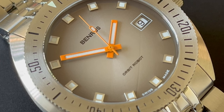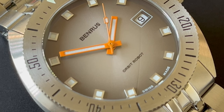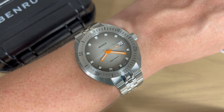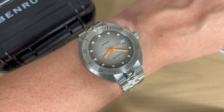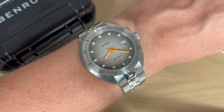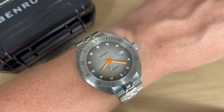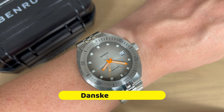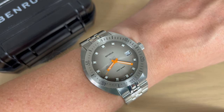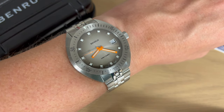This watch was sent to me from Benros and I do get to keep it — full disclosure. I hope you enjoyed the full review of the Benros Orbit Robot, the remake of a 1972 watch from this American company, Swiss-made. If you enjoyed it, don't forget to visit Benros's website — the link is in the description. If you're Danish, you can read a review on my Danish website timeandcrown.dk, and join Danske Urtorser on Facebook. Follow me on Instagram and Facebook, give this video a thumbs up, leave a comment below, and subscribe to my channel. Thanks a lot for watching!